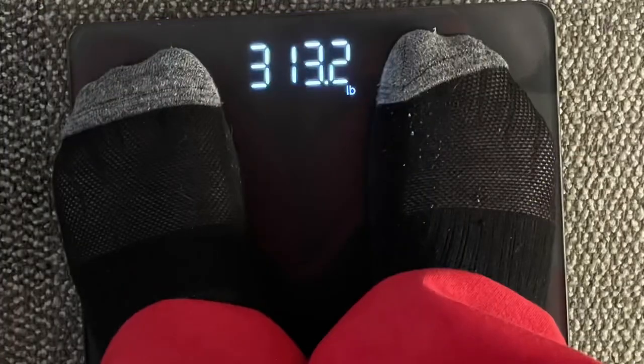I'm going to take it home and weigh myself on it to see how accurate it is. I'll take a screenshot and include that.